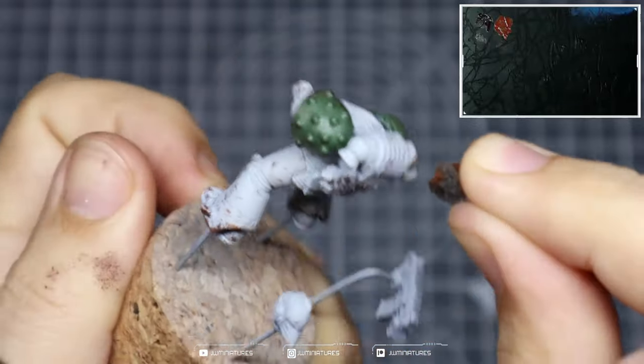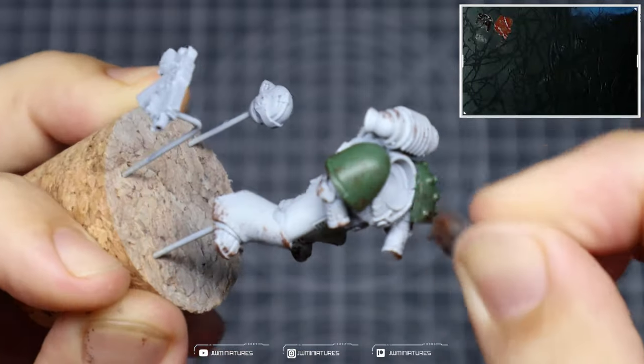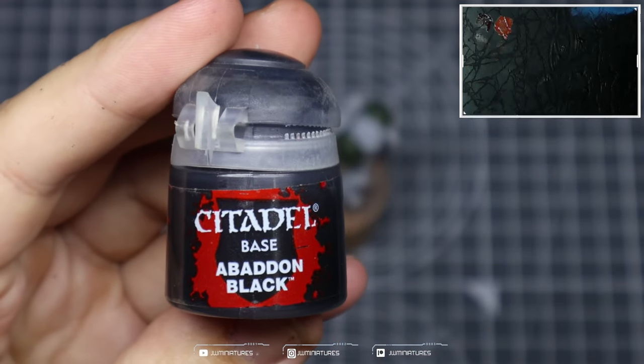We're doing the same thing with the blister foam again: torn off a bit, bunched it up to create an interesting edge, dip it into the paint, dab off some onto the dry palette or onto my hand, and we're away.